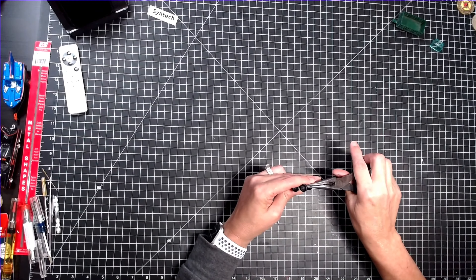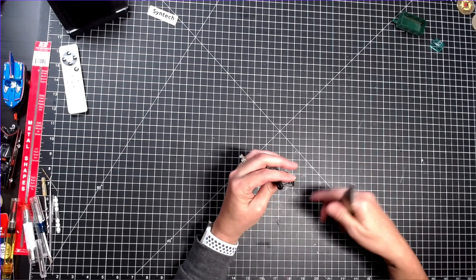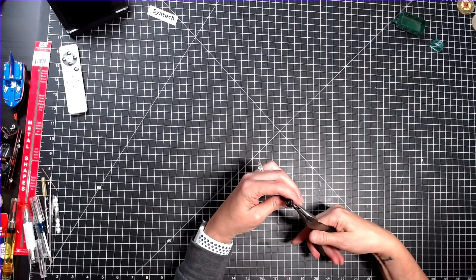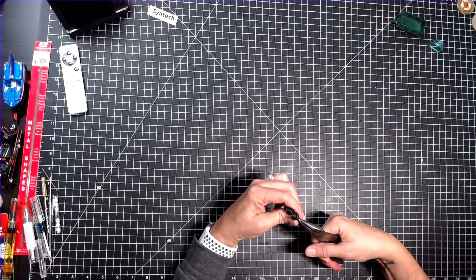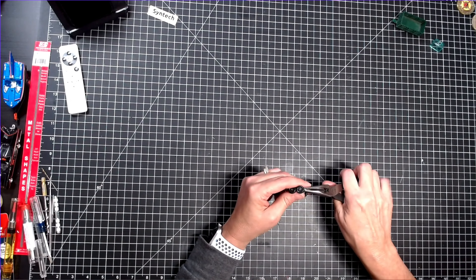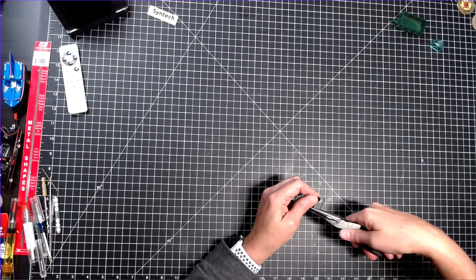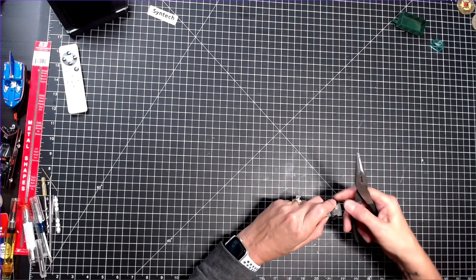With some pliers, I straighten out the base and the axle. It all bends pretty easily. It's still kind of cattywampus.